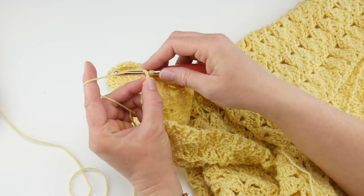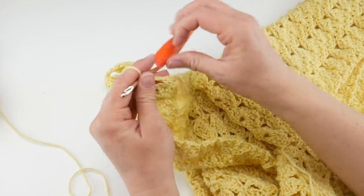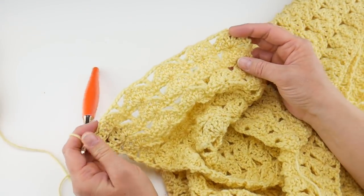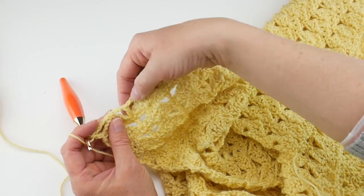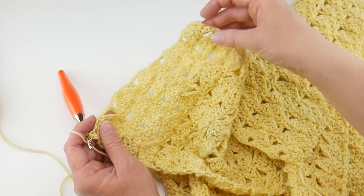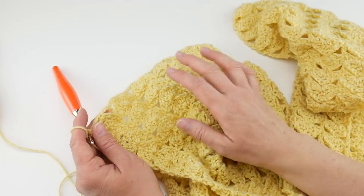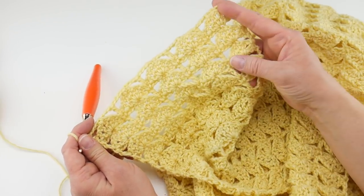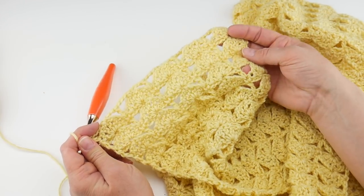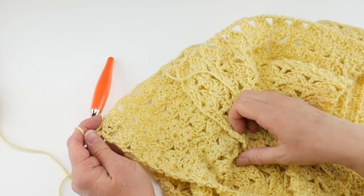Coming up to the end of the last row. When you're finishing yours, make sure you end on row 2 — that's the row with the chains, single crochets, and double crochets, not the fan row — because that gives you a nice squared-off edge that matches the starting edge. At this point you can leave it unseamed and wear it like a traditional scarf, or seam the two ends together to create the infinity scarf.